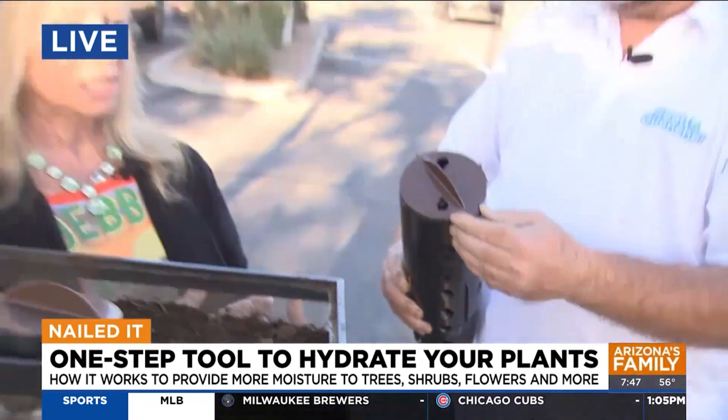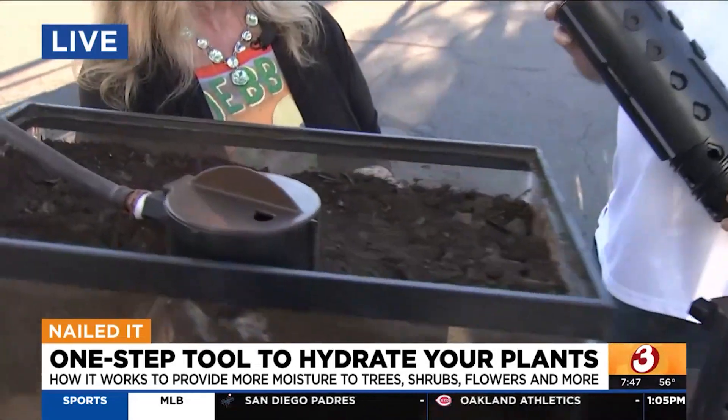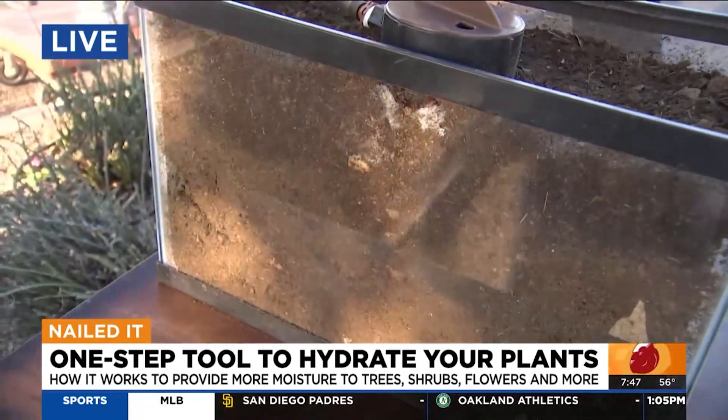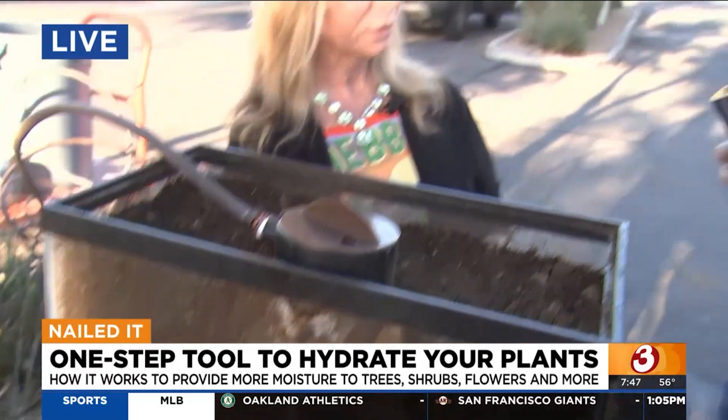Let's talk about water conservation. This is really a device that's going to help save you money on your water bill. The key feature is that you're putting all the water underground, so there's no evaporation. And in addition to that, you actually need to use less water because you're giving the roots the water directly.